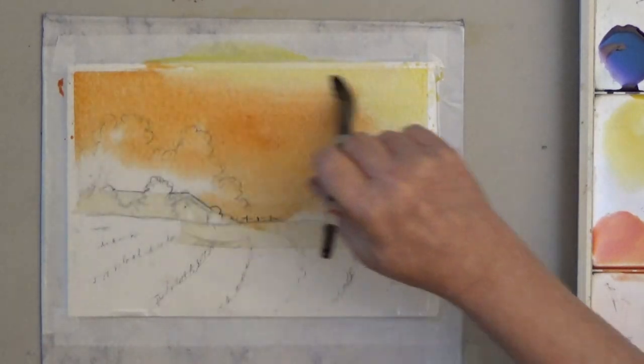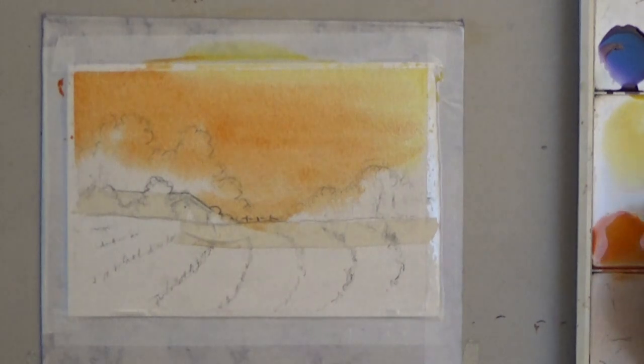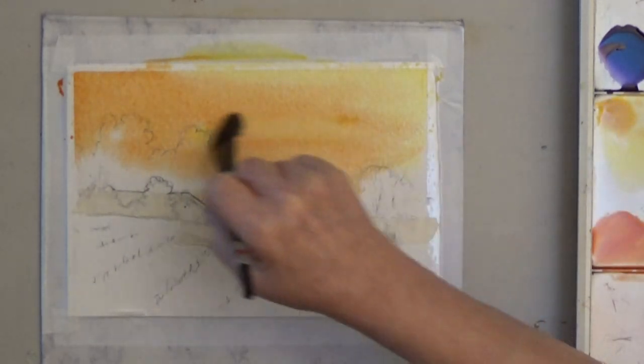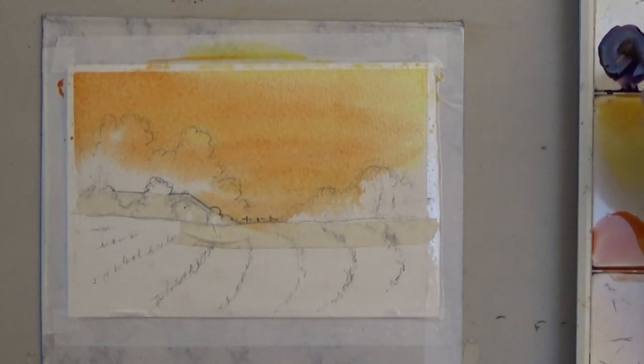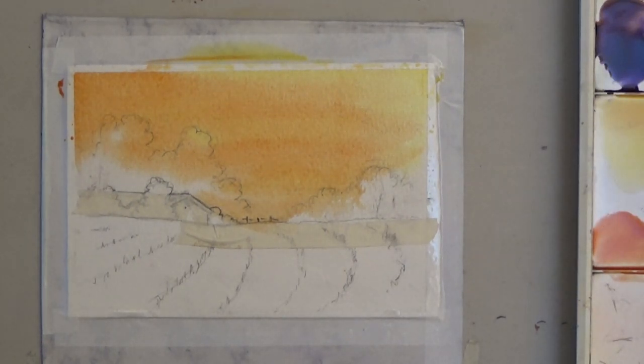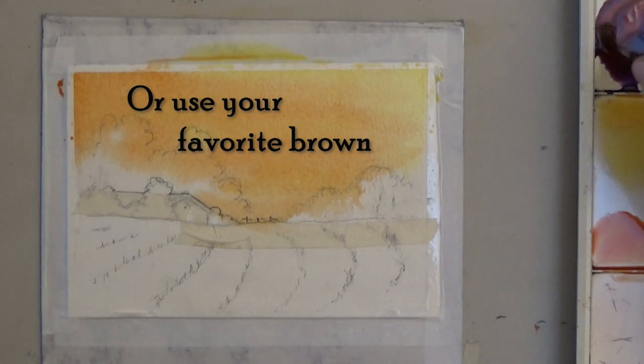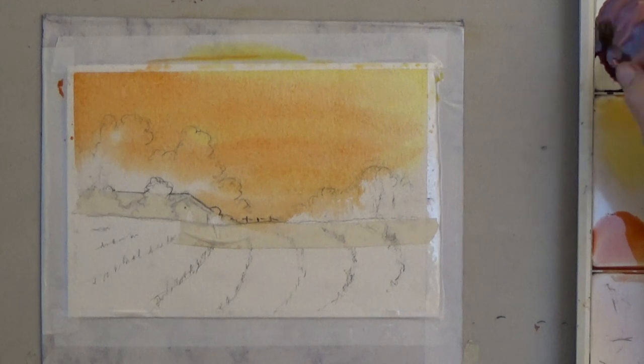Just don't over brush. While the sky is still wet, mix your orange and purple into a rich brown for the trees. You'll notice I switched to a smaller brush, since this is a smaller area.